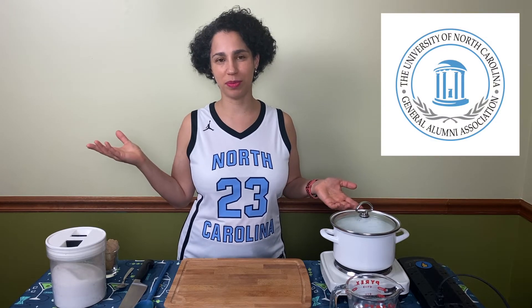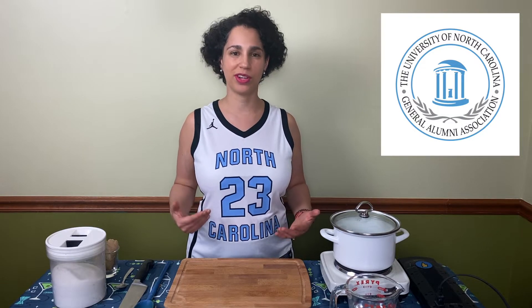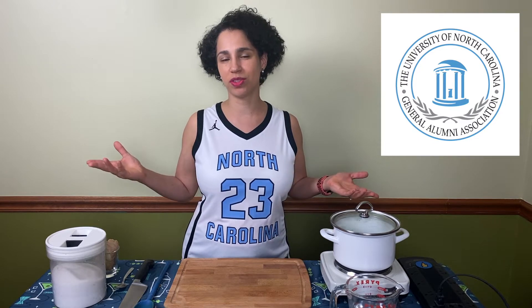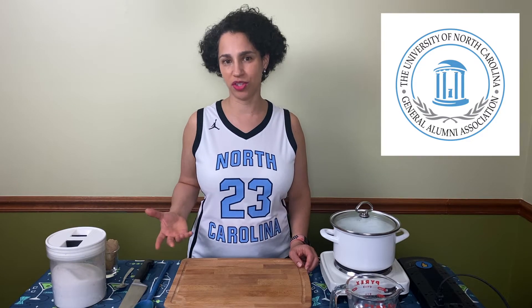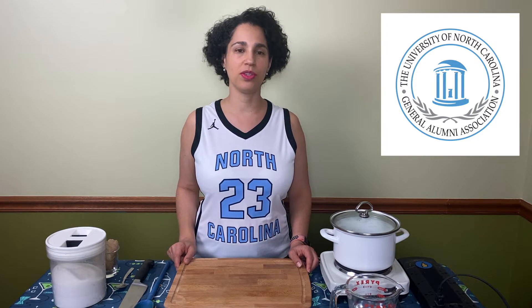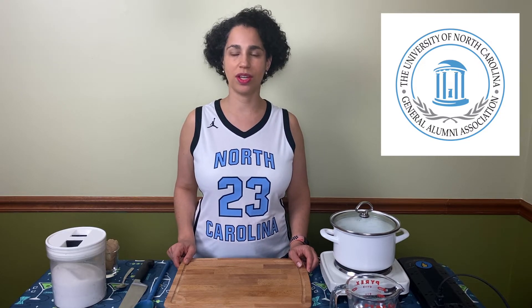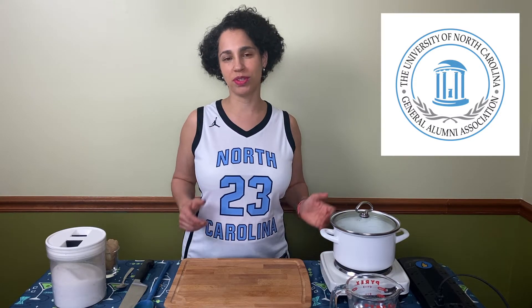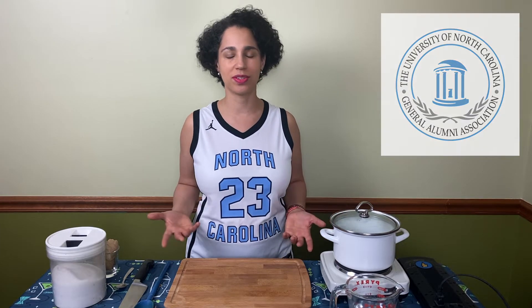I'm Suzanne and this week I'm wearing a Carolina basketball jersey — number 23 that Michael Jordan wore when he played for Carolina, of which David and I are proud alums. We're wearing this shirt because this episode and a series of episodes on holiday punches is being sponsored by the University of North Carolina at Chapel Hill General Alumni Association. David and I are proud graduates of Carolina — we love it, went to school there, got married there, and both of our kids were born at UNC hospitals.